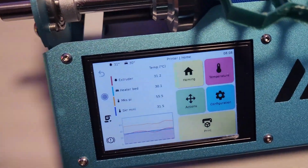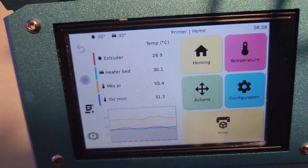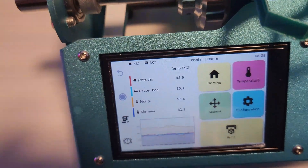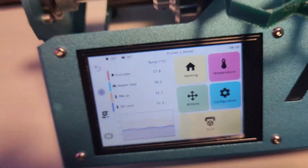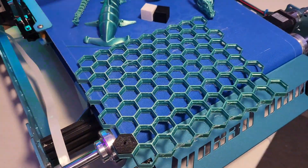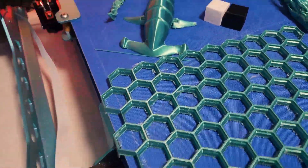There you go — that's what the touchscreen looks like. It shows the MKS Pi temperature, heat bed, and extruder. It is currently very hot where I am — 30 degrees in the UK when I was recording this.